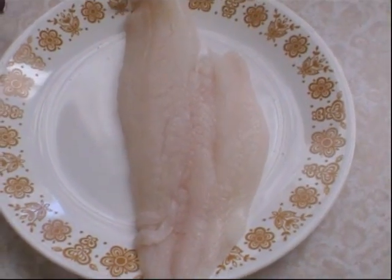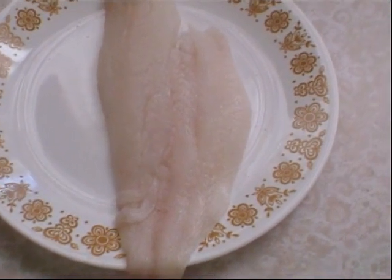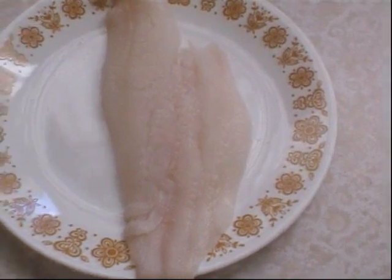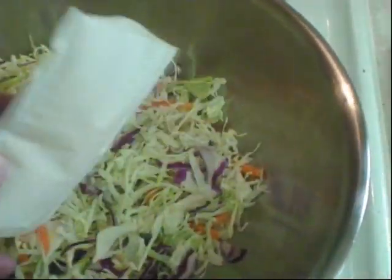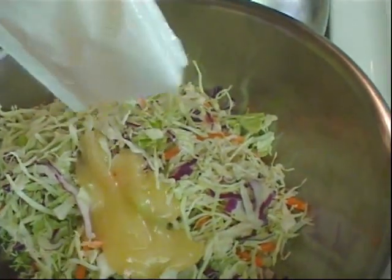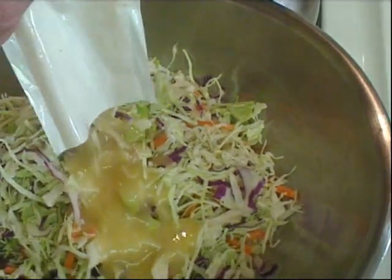Today I'm making myself some haddock — got a nice fresh haddock fillet. I've got some steak fries in the toaster oven. I like to have coleslaw with the fish, and I like these coleslaw kits they make now — it's already pre-shredded, you put this packet in, let it marinate for a little bit in the fridge and you're all set to go.